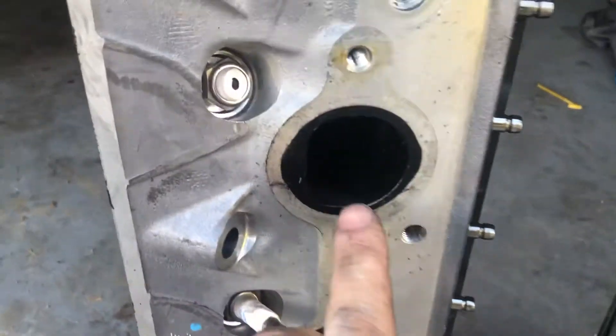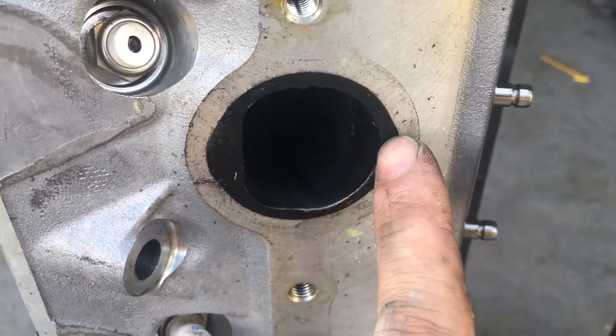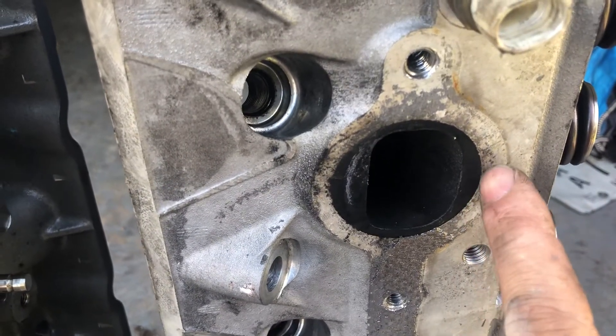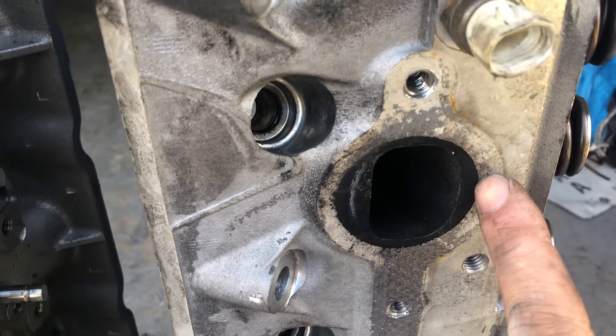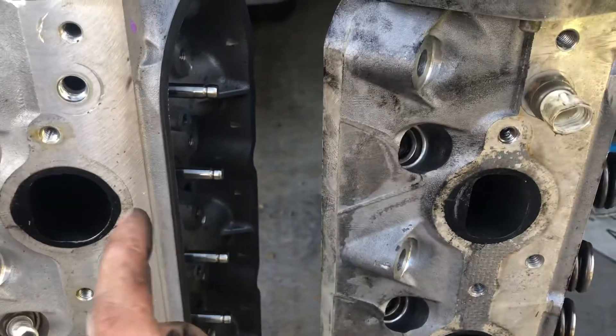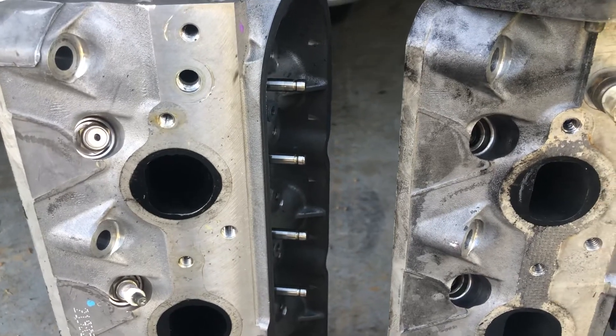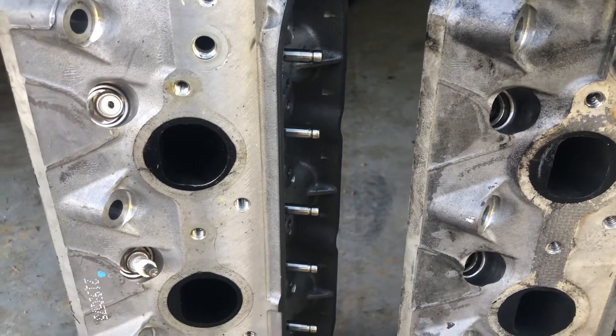You can see how much taller the intake port goes at the top — there's a big difference. On the LS3, when I measured it, the port comes all the way up to here. So the exhaust port is raised a little bit and the intake port is raised a lot, and it has bigger valves.